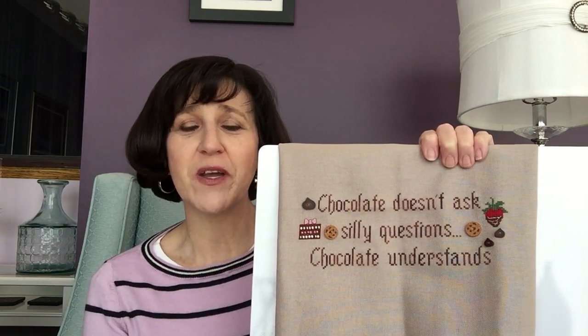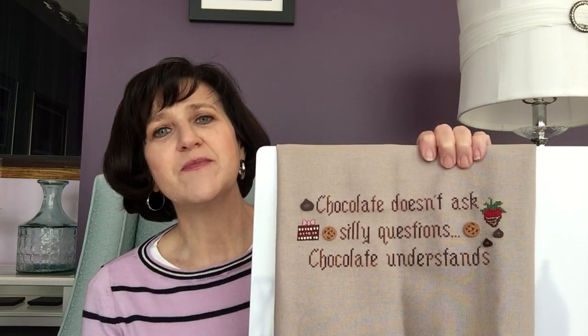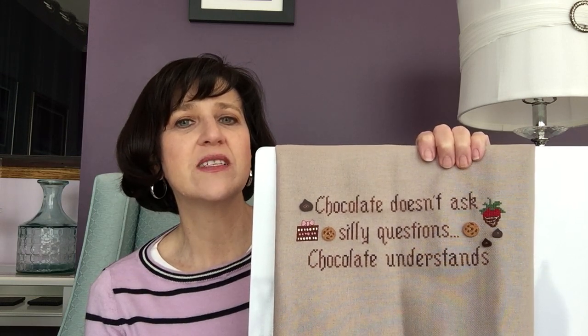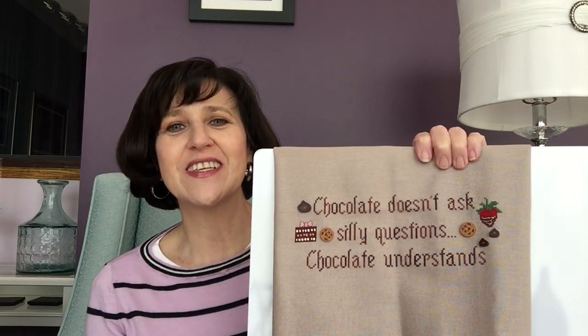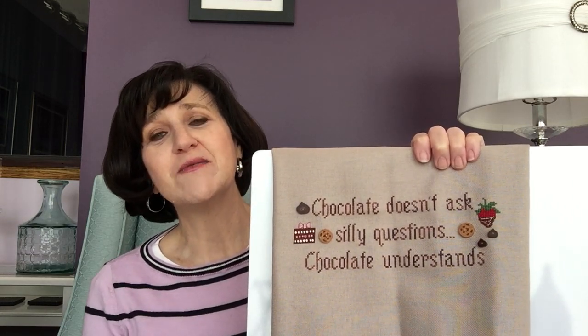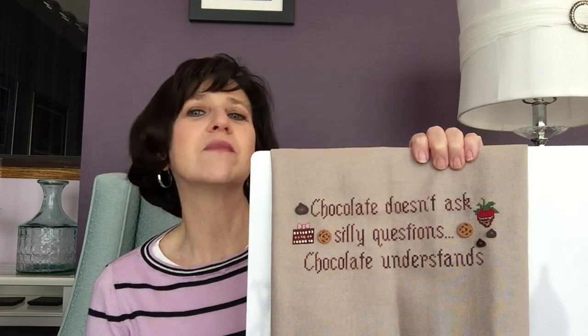I always laugh because despite how I like to do things — not surprisingly, I don't tend to stitch on brown fabric very often, but I did feel I had to put my chocolate piece on brown fabric. I think the name is stone Lugana, but don't quote me on that. It was not too brown, which I was monitoring when choosing fabric. This is the pattern Chocolate Understands by the Stitching Bear — I'm probably going to frame it in a simple dark brown frame and put it somewhere in my kitchen.